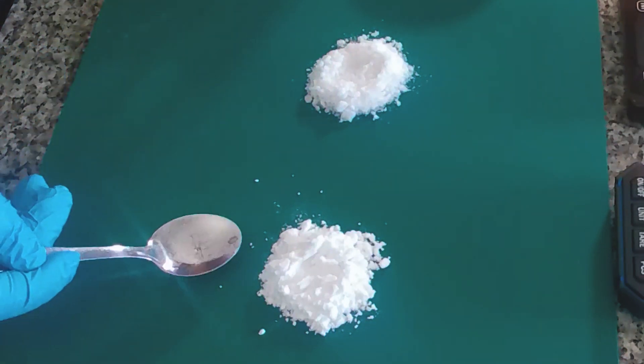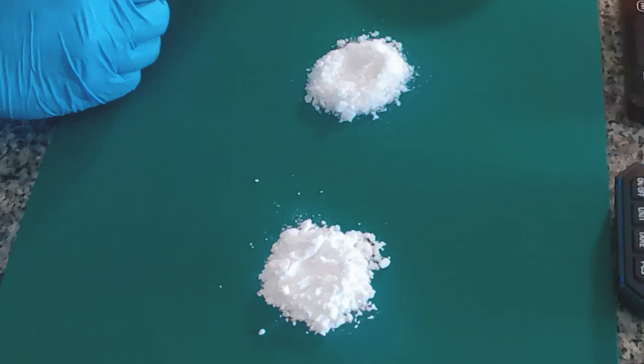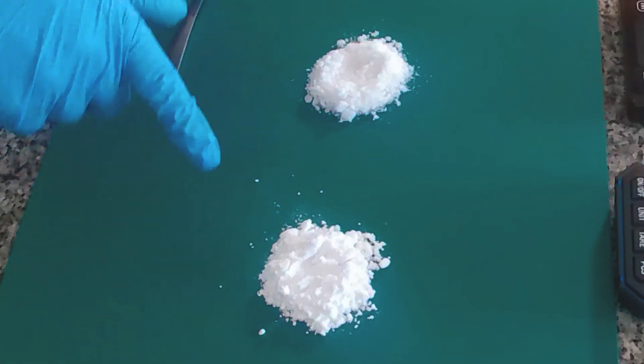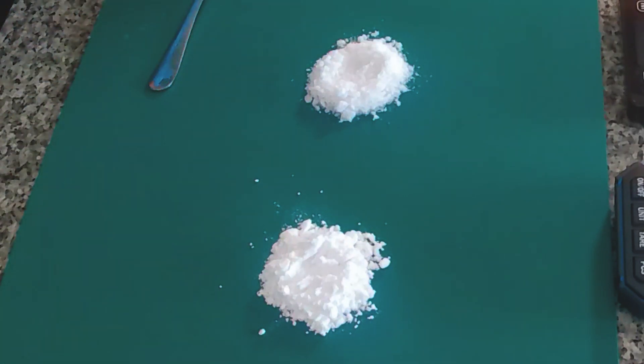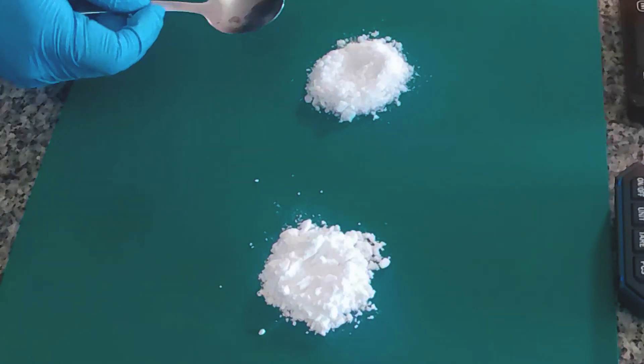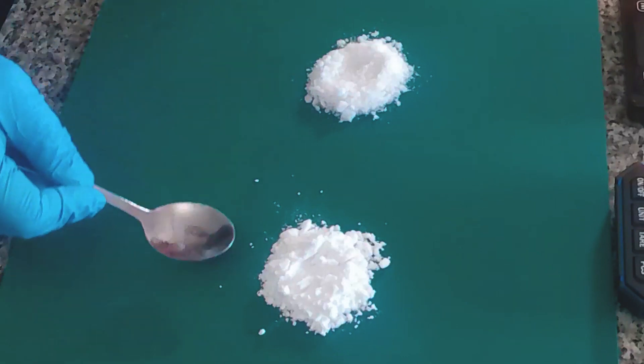If you have something like this, how can you turn it into something like this? This is what we're going to do in today's video. We're going to look at how we can go from the low purity to the high purity using a process known as recrystallization, and then I'm also going to show you through dissolving them how different these two are.